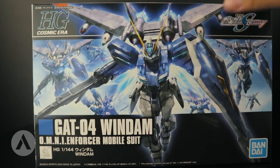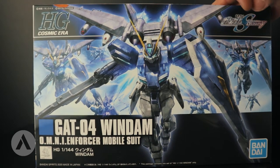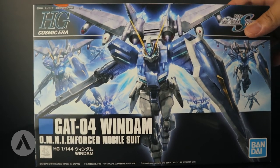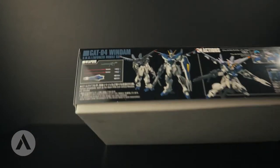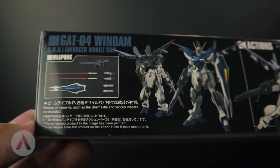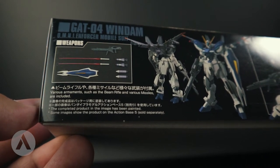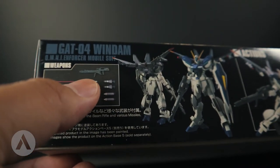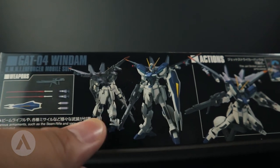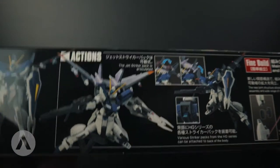As you can see from the box art, the Windham actually has a Jet Striker here with an air-to-surface missile and some unguided rocket pods. Let's check the side of the box. On the side we can see the weapons — the Windham has two beam sabers, a beam rifle, and a shield, as well as ammunition for the Jet Striker: an air-to-surface missile and unguided rocket pods. This is the front and back view of the Windham — look at that Jet Striker, it looks great.